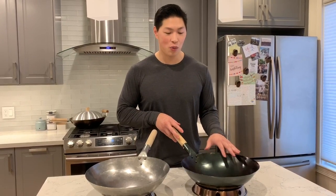Hello everyone, I'm Jason and in this video I want to show you how I season my wok. The reason why you want to season a wok is it does two main things. When you have a seasoned wok, it first protects it from rust and number two, it creates a non-stick finish.